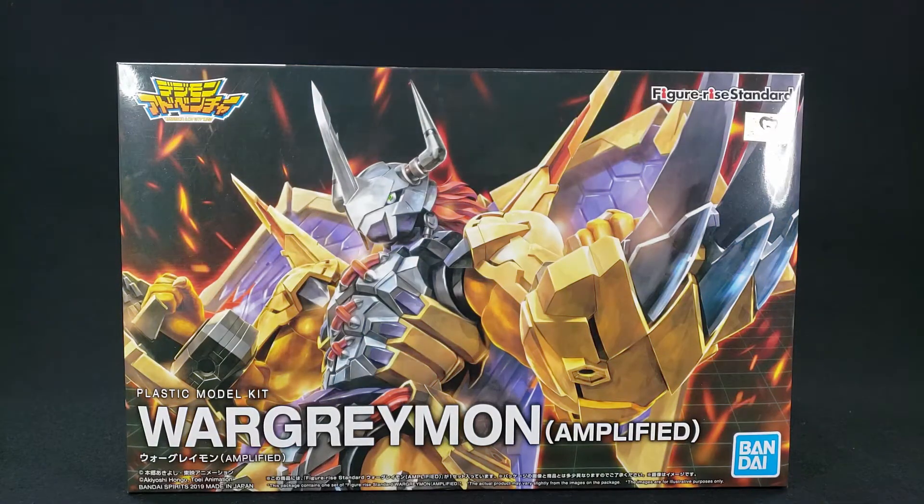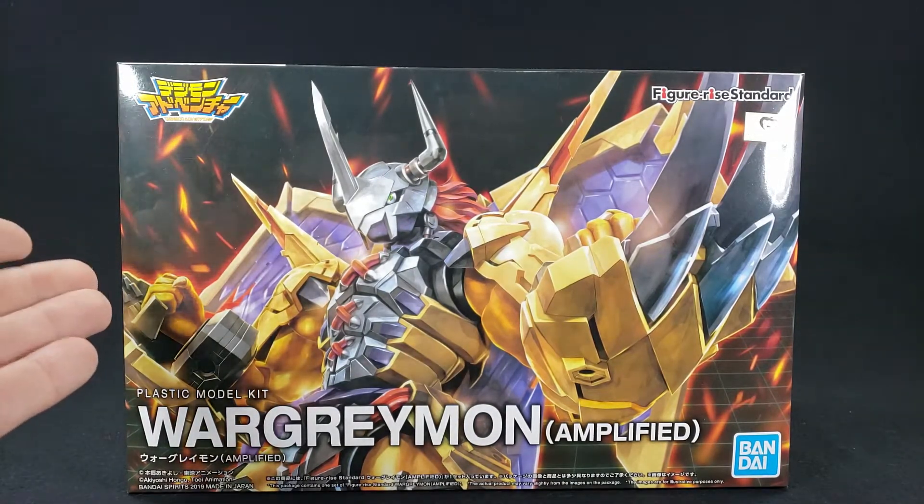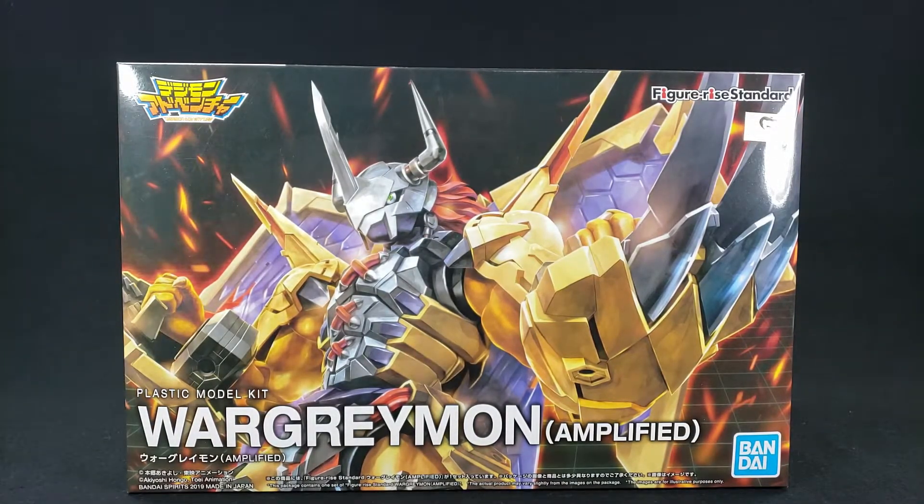What's going on guys? Today on this show gear review, we're taking a look at the thing that you patrons picked a while back - a minute to build but haven't been able to review until now in 2020. The first review for you guys is of course the new Figure-rise Standard plastic model kit WarGreymon Amplified.